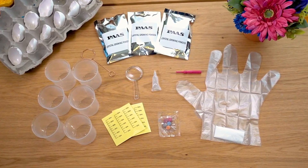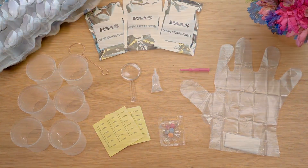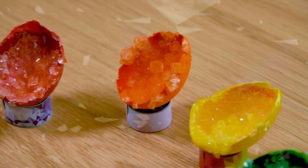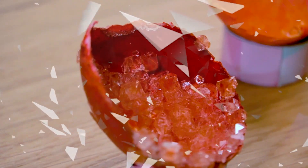The shells are colored blue, yellow, green, and red, and are lined with crystals of different shapes and sizes. The full crystal growing kit is displayed, with the colored eggshells arranged in egg stands in a semicircle.